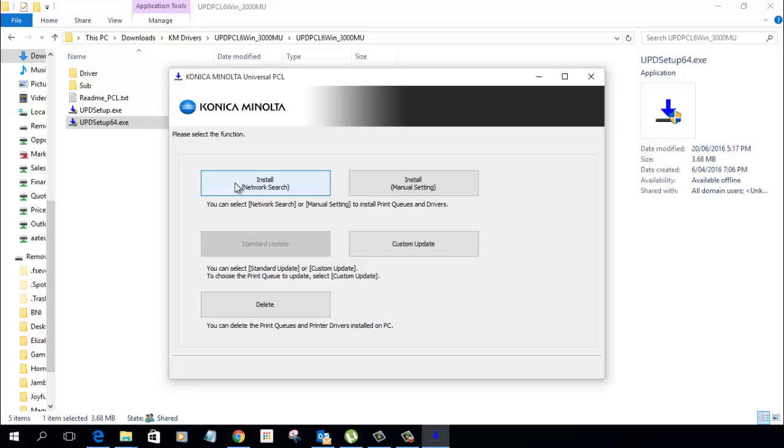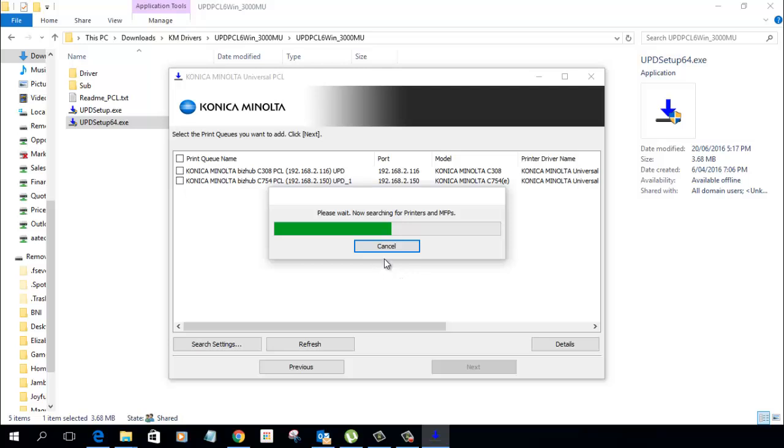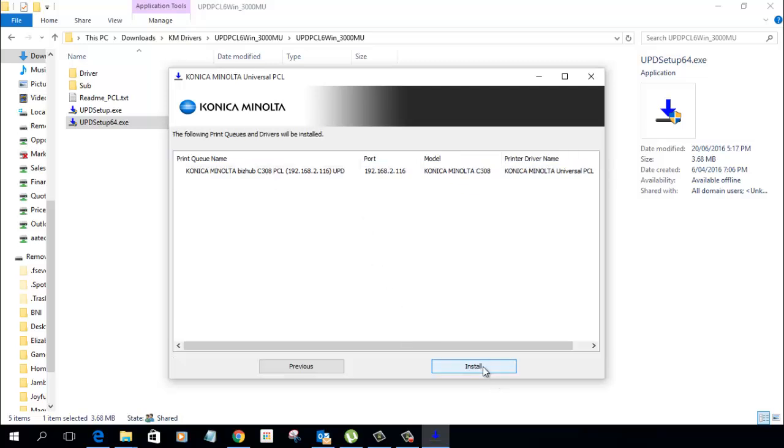What I'm going to do is the automated one — the network search. So if you've already got Konica Minolta printers on your network, we're going to search for those. I'll click on network search and it's now going to search through the network. I've got two network printers set up here — I've found the c308 and another one, the c754. I'm going to install the top one, the c308, so I'm going to highlight that one, click next, and then click install.